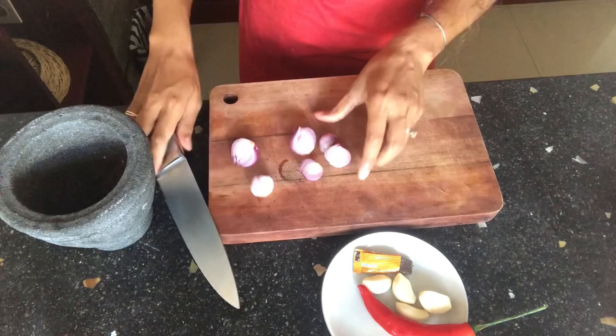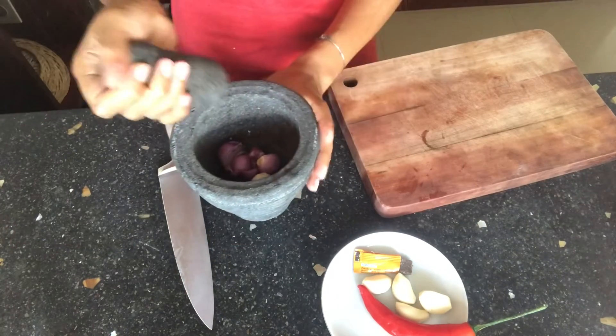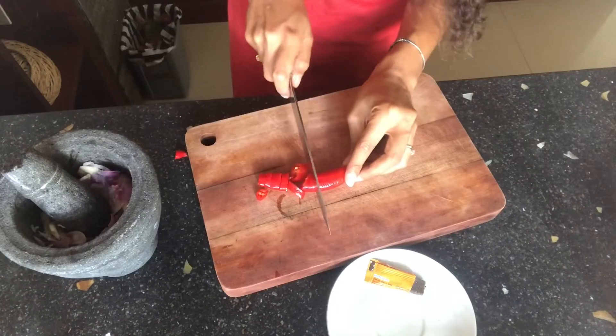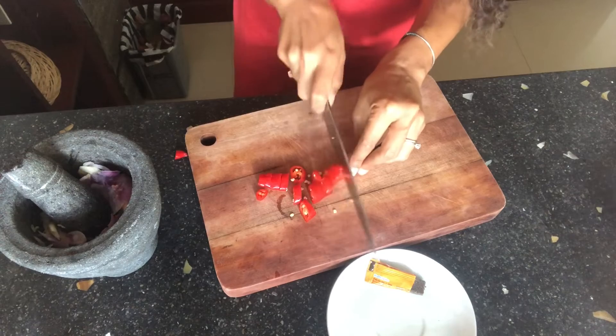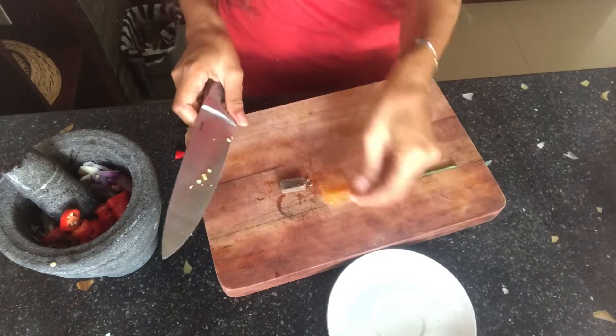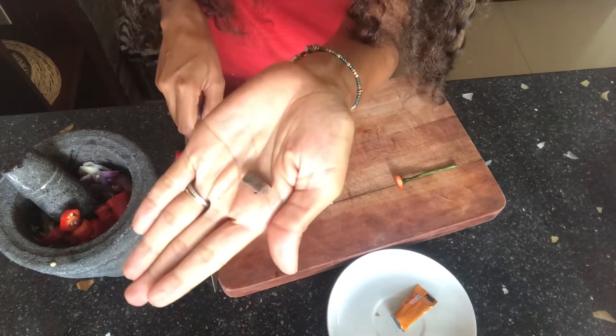Cut into half and add it there. I'll start with the onion, then I'm going to add my garlic. I'm going to slice my chili. I'm going to take a piece of terasi — not much — it adds lots of umami flavor.